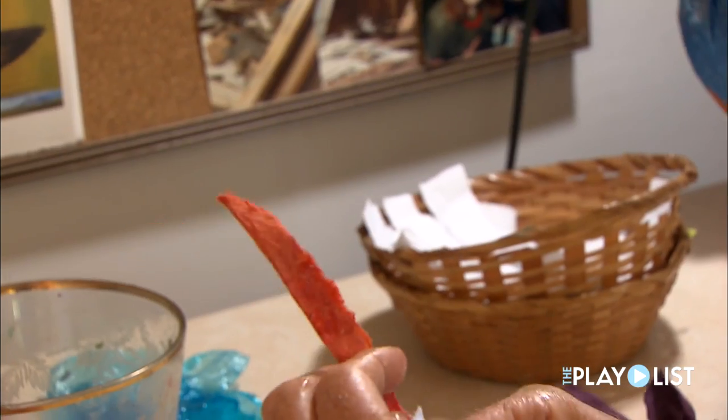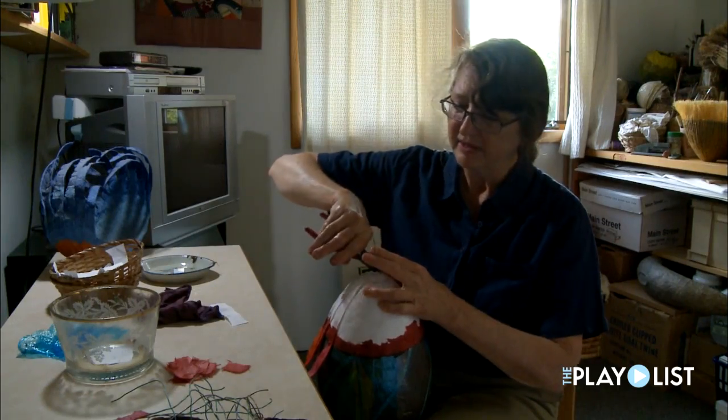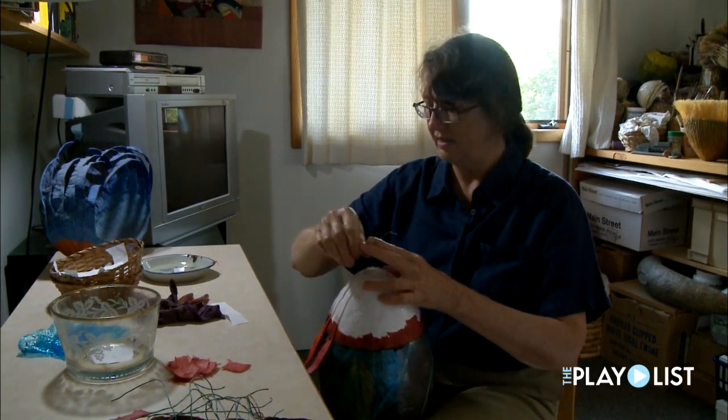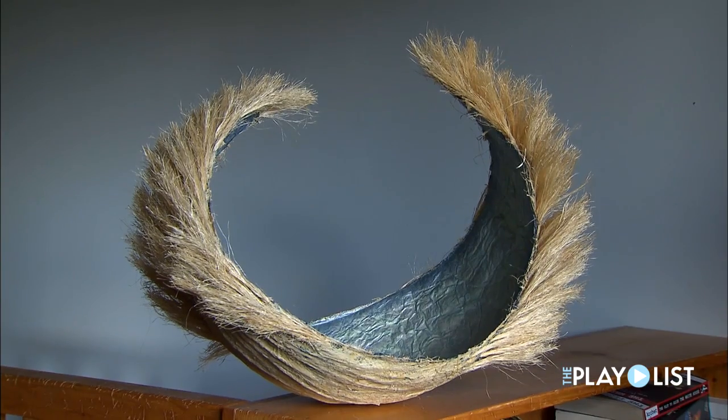I kind of think of them as feathers, but they kind of look a bit like petals as well. Nothing is really realistic. I'm kind of semi-abstract.